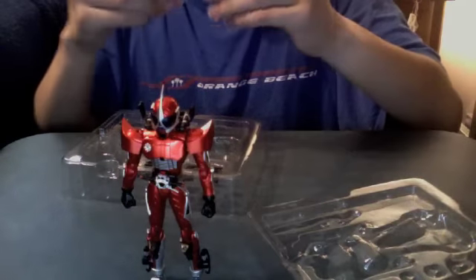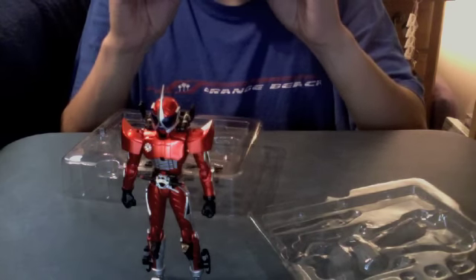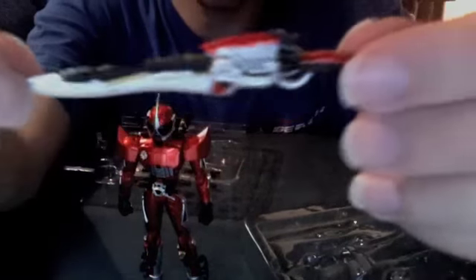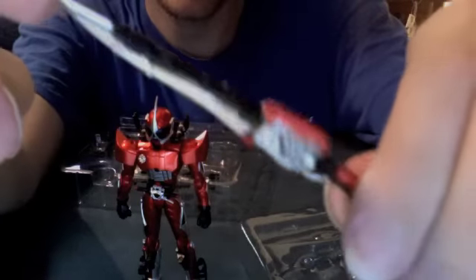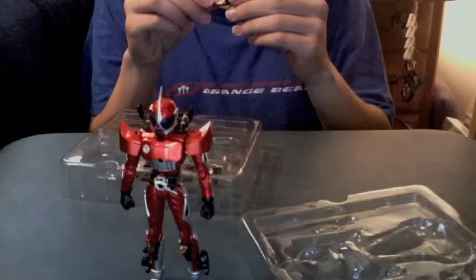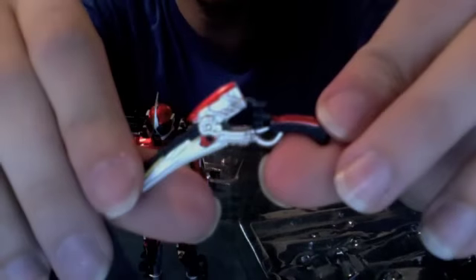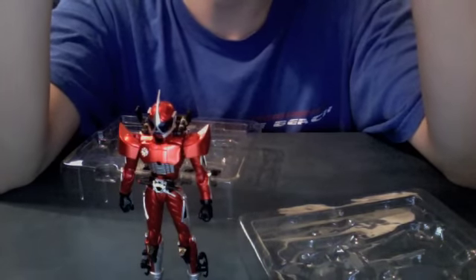Let's pull out the Engine Blade — look at this, it's pretty. All the details are here; I saw all these details on the deluxe Engine Blade in my deluxe Engine Blade review, and they're all meticulously done on this little tiny version, which is just fantastic. And it opens! They didn't have to do that but they did, and it makes this figure a hundred times more amazing — just like when they didn't have to do it for Rising Ikksa with his Ikksa Riser, but they did.